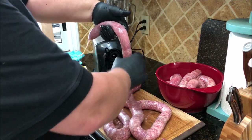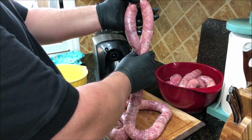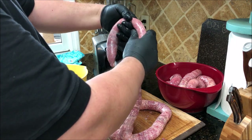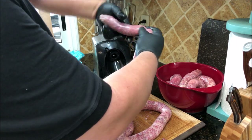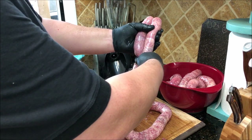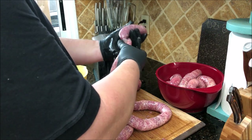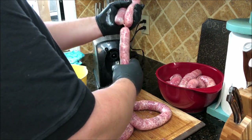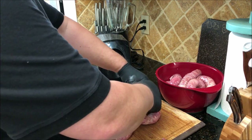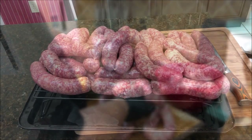Here's how I link them up — a lot of guys do it differently. I fold it over to the length I want, about bun length. Then pinch it and twist it about seven or eight times, being careful not to overstuff or it'll pop. Then go down to the next spot, pinch it there, and twist the opposite direction — clockwise one, then counterclockwise the next — and just keep folding it over and doing the same thing. That's how you link them up.